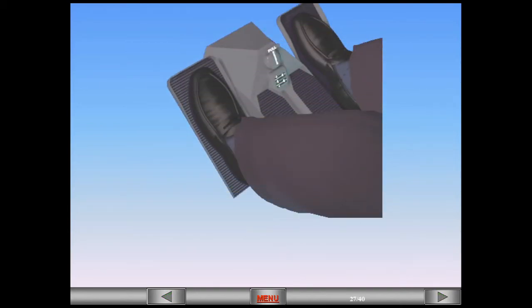During takeoff, the aircraft direction is controlled exclusively using the rudder pedals. The rudder pedals provide up to 6 degrees of right and left deflection at low speed. As the speed increases, this deflection angle decreases progressively until 130 knots, when directional control is 0% nose wheel and 100% rudder.